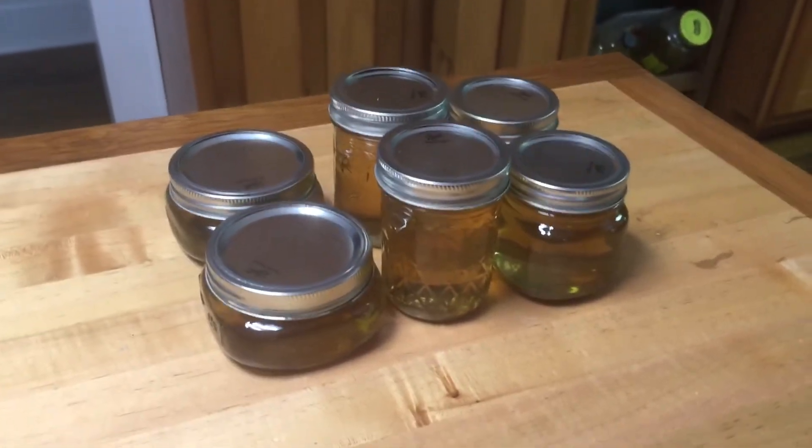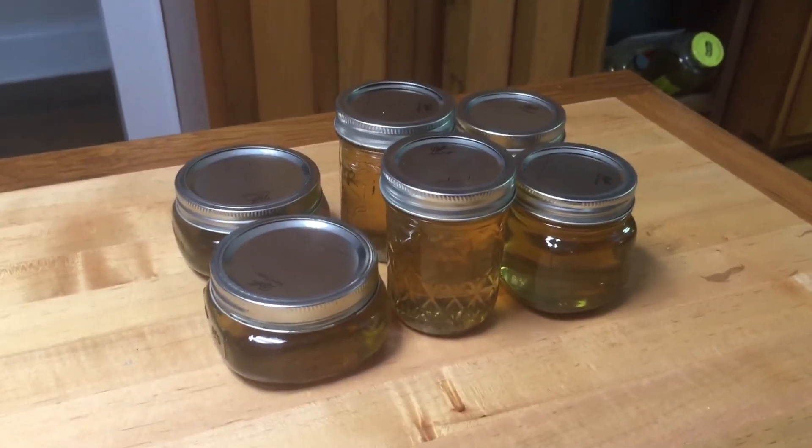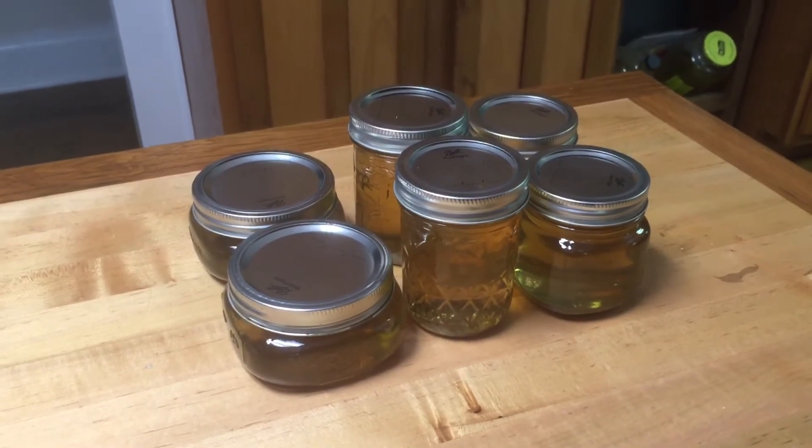Basically you just want to coat the back of a spoon with it, and then you know it's thick enough if it doesn't all liquefy off.